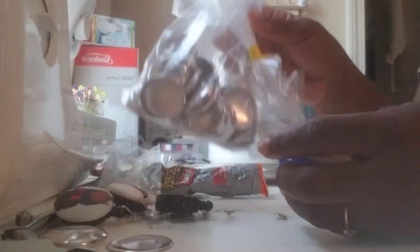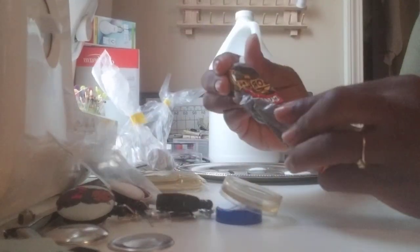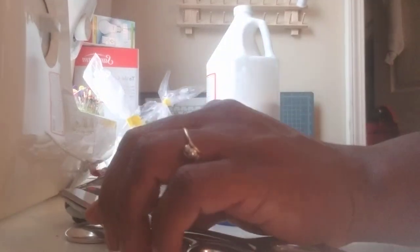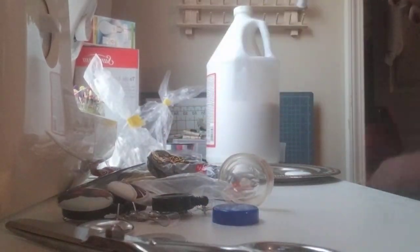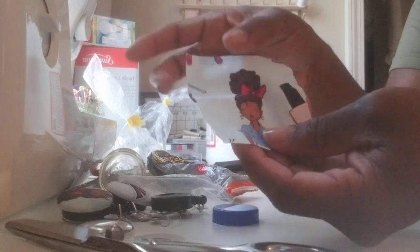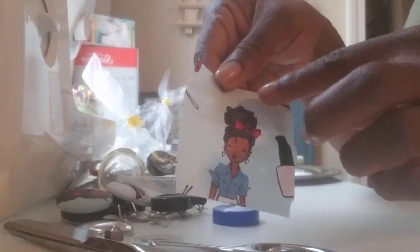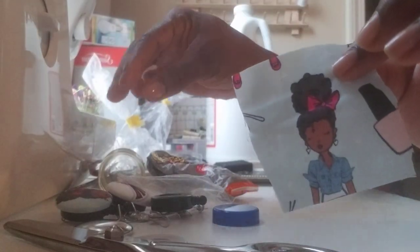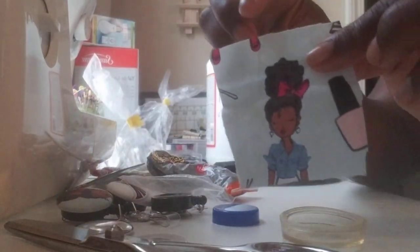The button kit also comes with two tool pieces that help you put it together. You will also need some form of adhesive, scissors to cut your fabric, and Mod Podge. So let's get started. The first thing you're going to do is cut your fabric — I already cut mine. I cut it so I have extra fabric around the face I want to use, so it doesn't mess up that part when I put it on the button.